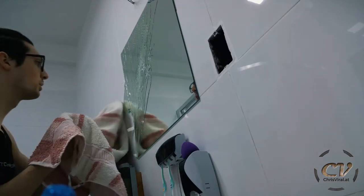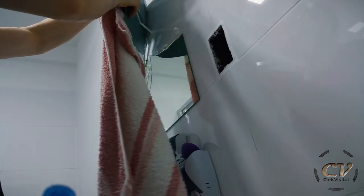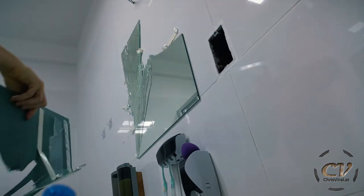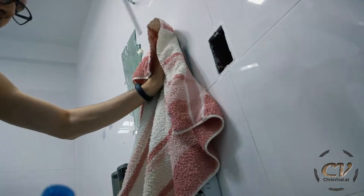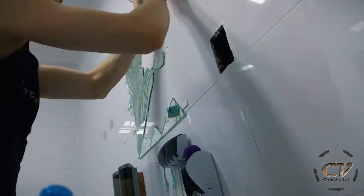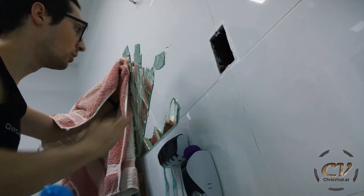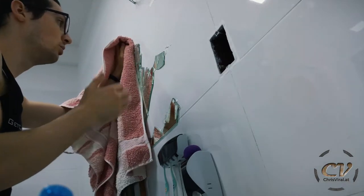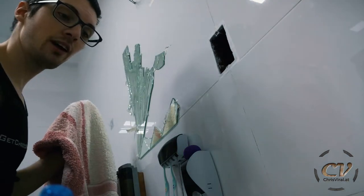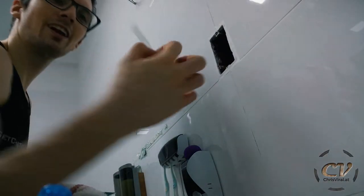The towel approach is pretty, pretty helpful though. Another idea would be to tape up the whole mirror with transparent duct tape so that you don't get bombarded with little glass shards - that would be another amazing idea. But I don't have duct tape around. Check this out, it's a little mirror knife.